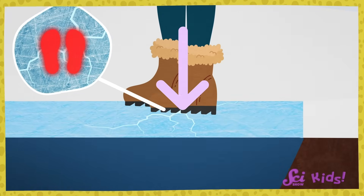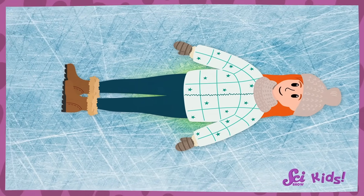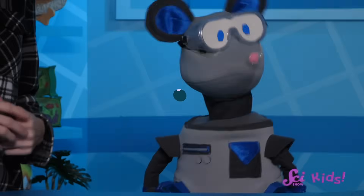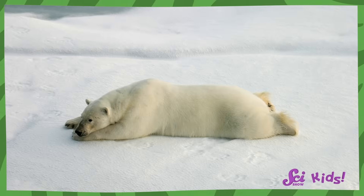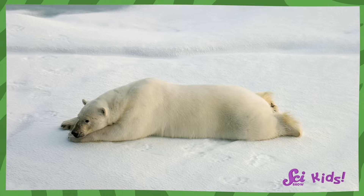Too much pressure on ice can be a very bad thing — it can make the ice crack. But if I were lying down, the pressure would be a lot lower because my weight, my force, spreads out from just my tiny feet to my belly and my arms and my legs. That spreads their weight out so they don't put too much pressure in one spot, and then they can cross the ice without breaking it!